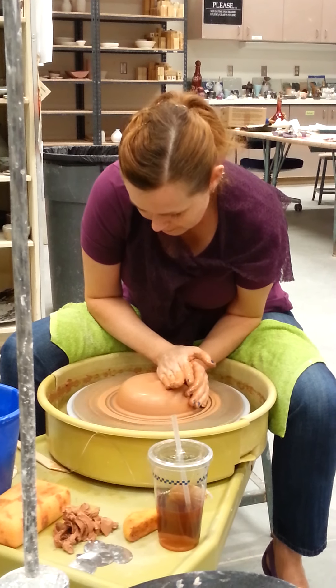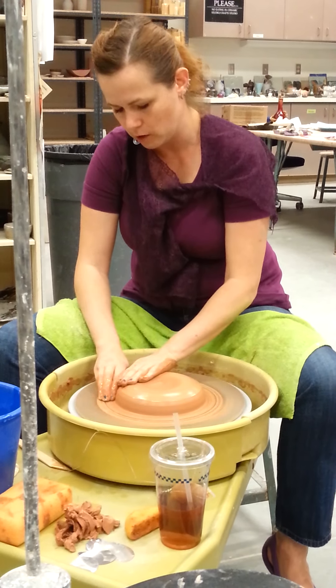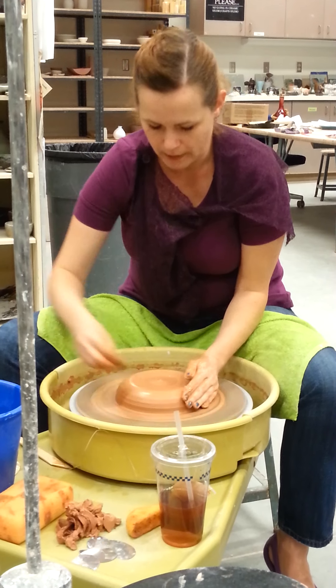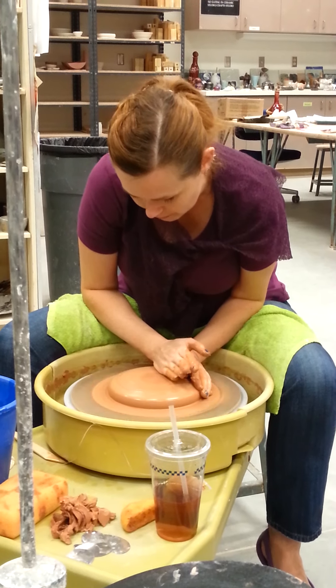So now we're going to do the same thing and we're going to start centering it lower and lower. Except this time, instead of just stopping at the width of the foot, you're going to spread it all the way out into a pancake — pretty much to the outer width of the rib.